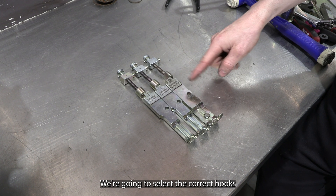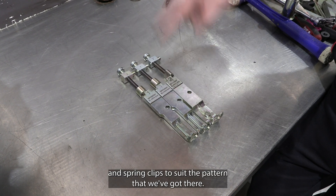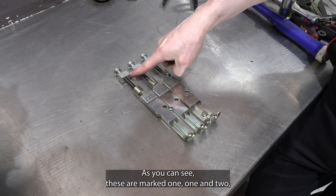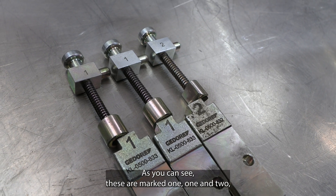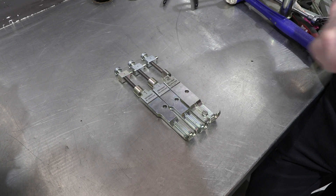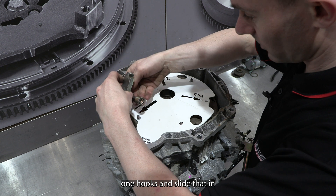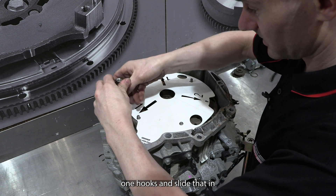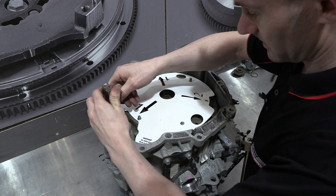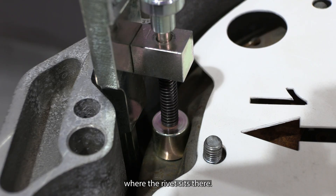We're going to select the correct hooks and spring clips to suit the pattern. As you can see, these are marked one and two, and the corresponding numbers are also on the hooks. Grab one of your number one hooks and slide that in and hook it over where the rivet sits.